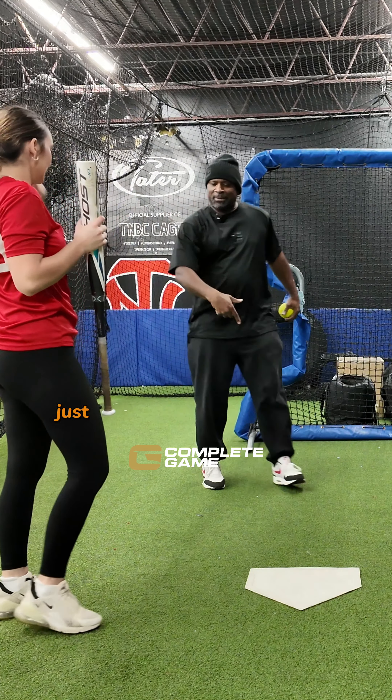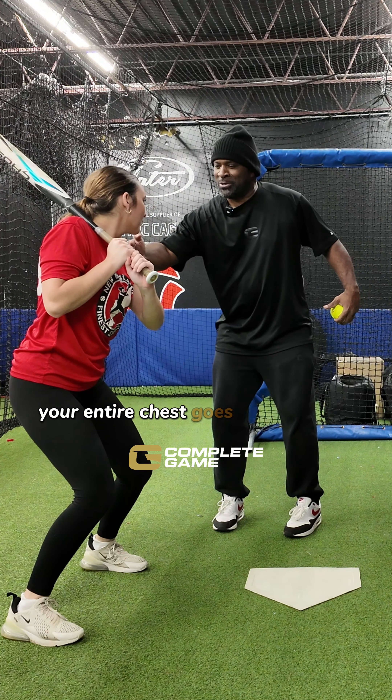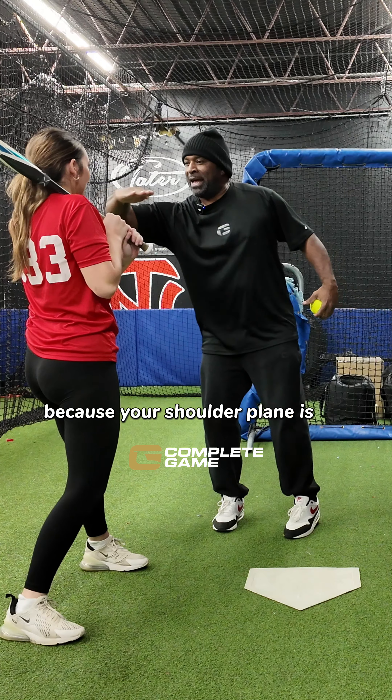Your entire chest goes this way first, because your shoulder plane is flat.